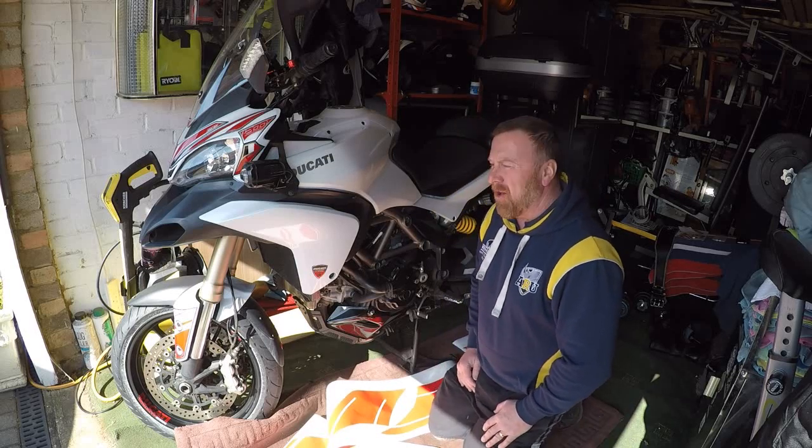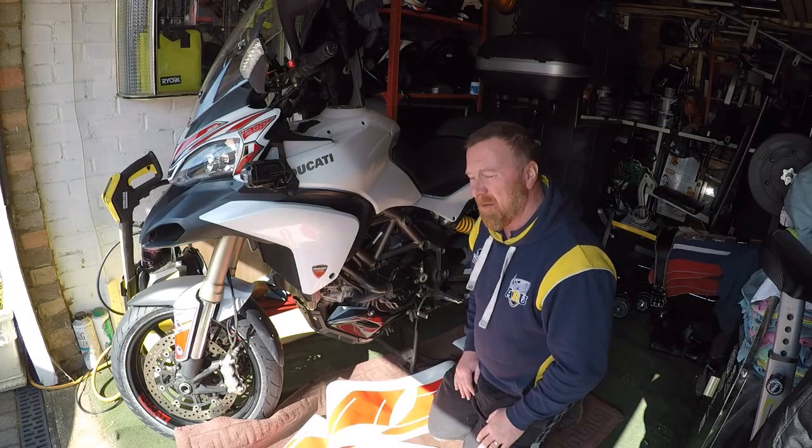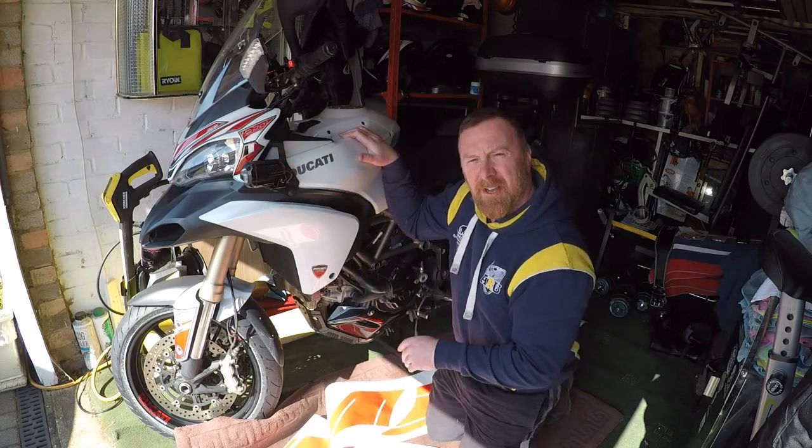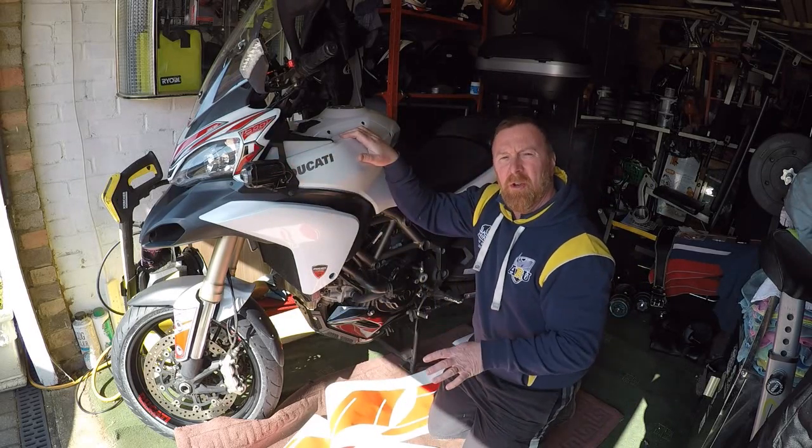Hi, Mark Savage here. Decal time — decal, decal, where I'm from. Right, if you look at the front, I'll show you a quick video now of what it looked like before I put them on.